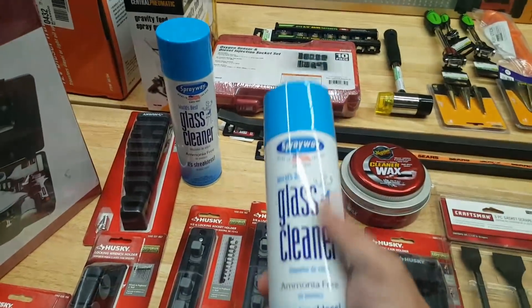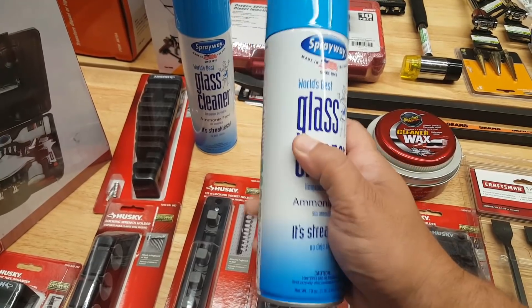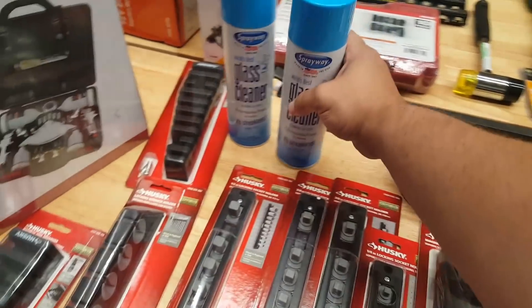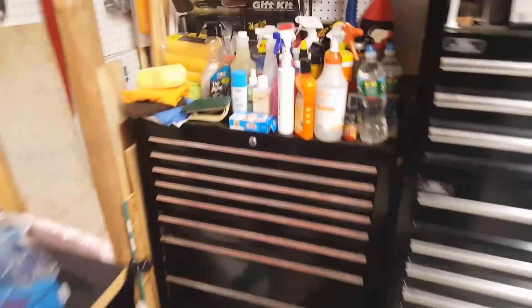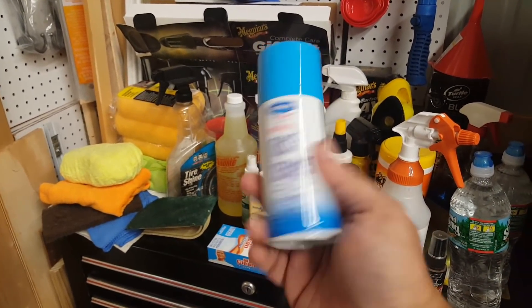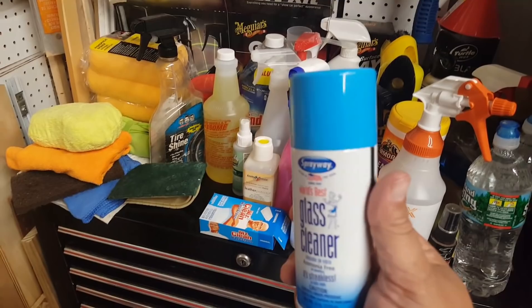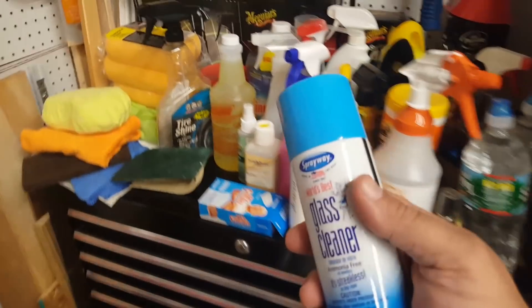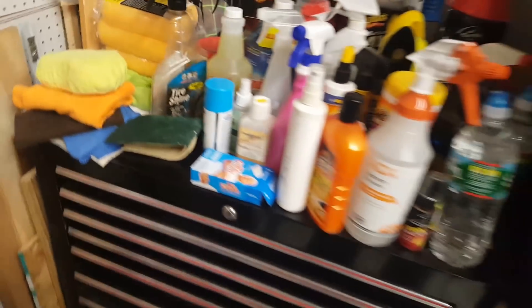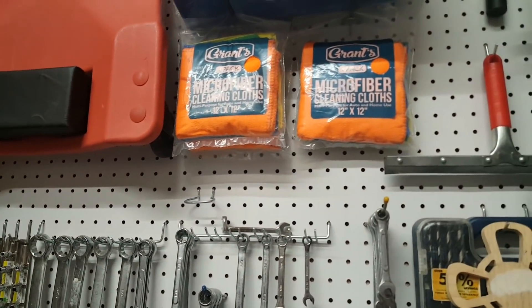Right here is glass cleaner — super cheap, like three bucks a can. They also sell dollar cans now, which are the perfect size to keep in your car. When you get to work early or at a break, just spray your windows — it's aerosol so it's effortless. And if you're like me, use microfiber towels, not fiberglass, to clean your windows.